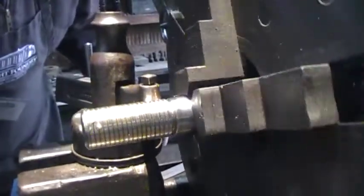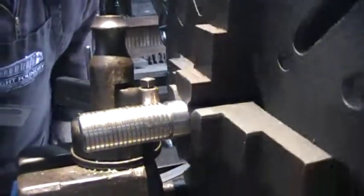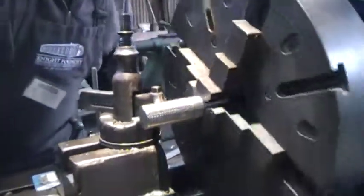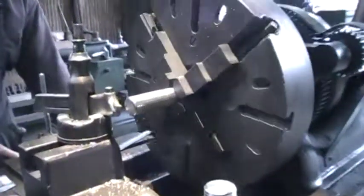I'm getting closer to the end of my thread, so that's why I got the groove there — so I don't have to... You got that relief groove there, huh? Yeah. The only cheating I'm doing is I'm using the little dial here, because there's no dials on this machine.